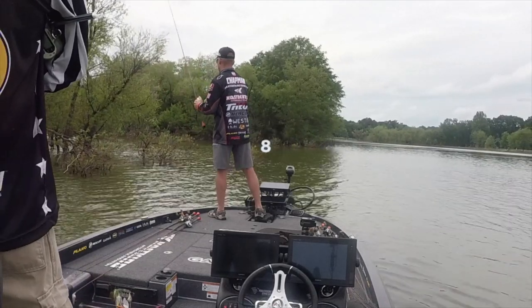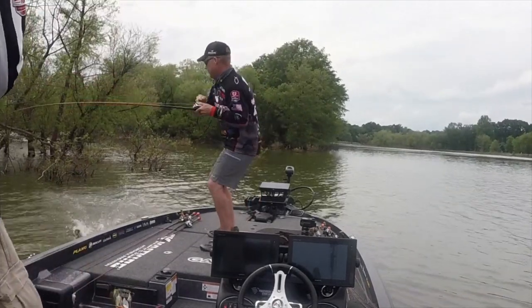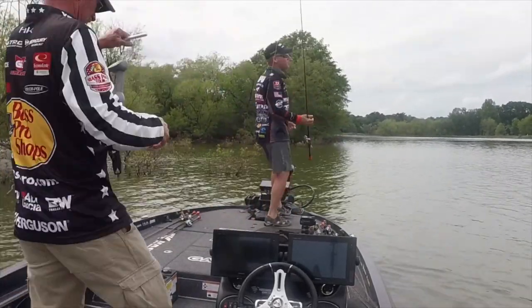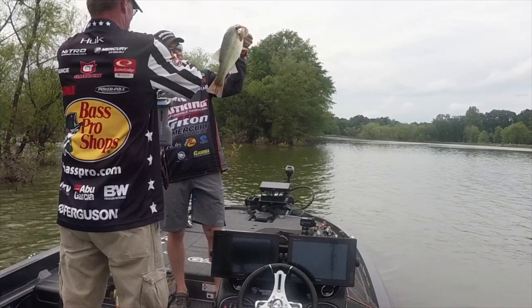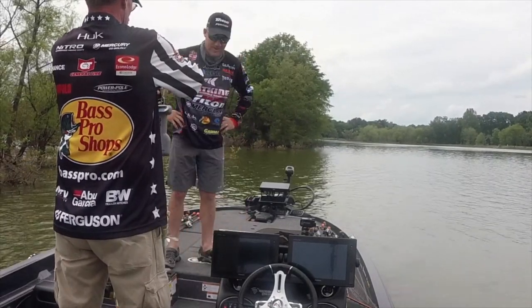10, 9, 8, 7, 6, 5, 4, 3 — fish on! Oh my god! Bam! Three pounds, 13 ounces!